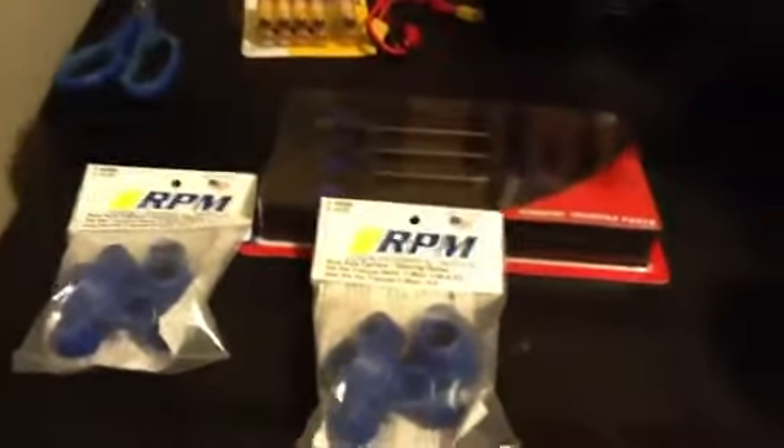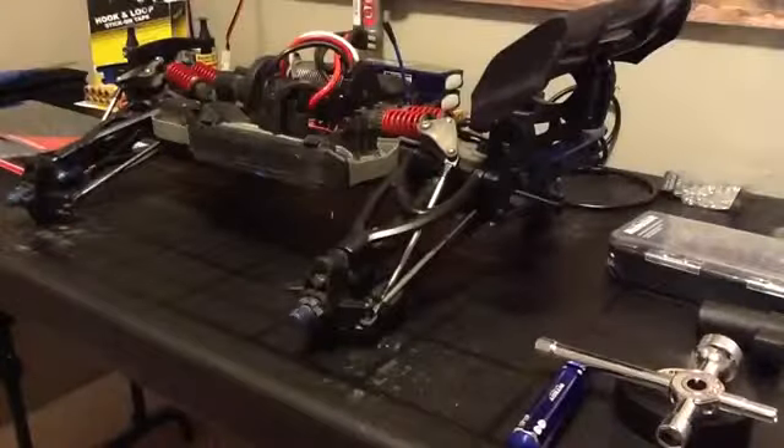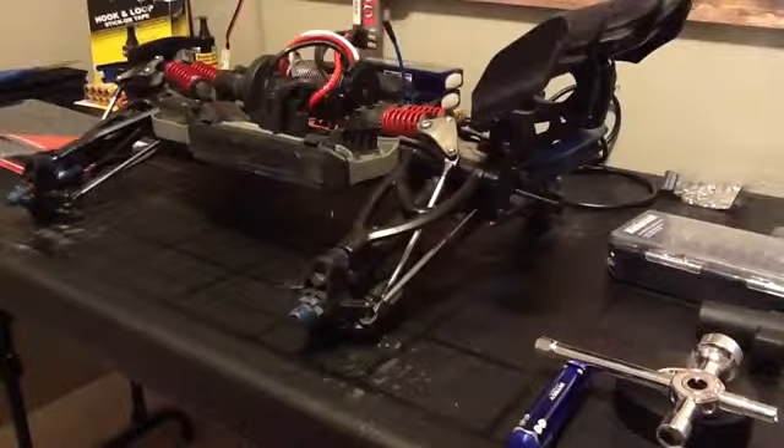So for the first step, what you're going to need to do is just remove the wheel. Okay, so as you can see, I removed the wheels — I removed all four, just to give me some more workspace.